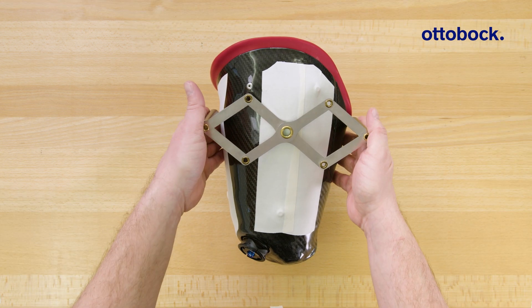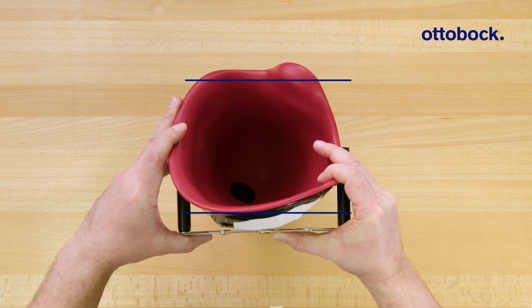Next, use the 50-50 gauge to mark the center of the socket in the sagittal plane.